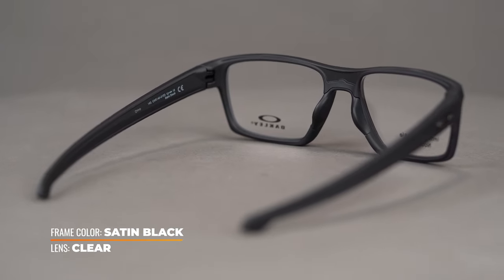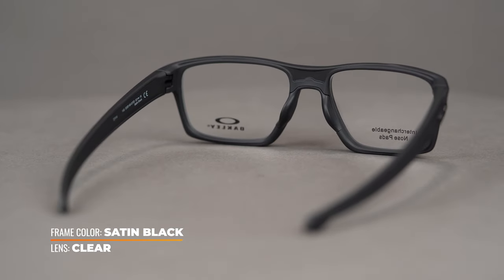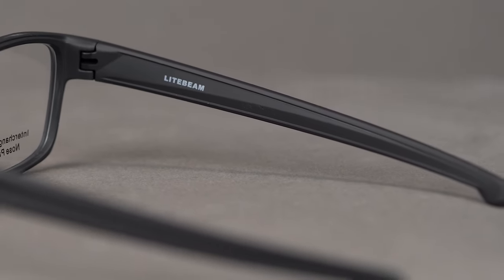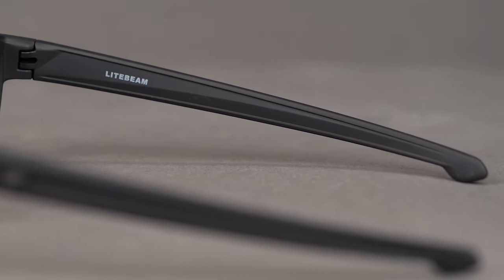Oakley's proprietary O-Matter frame material perfectly blends weight and strength to offer a lightweight yet durable frame. Wire core temples make for quick and easy frame adjustments and a more custom fit.